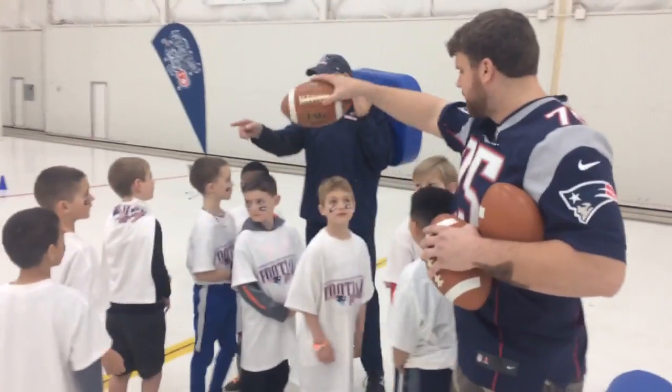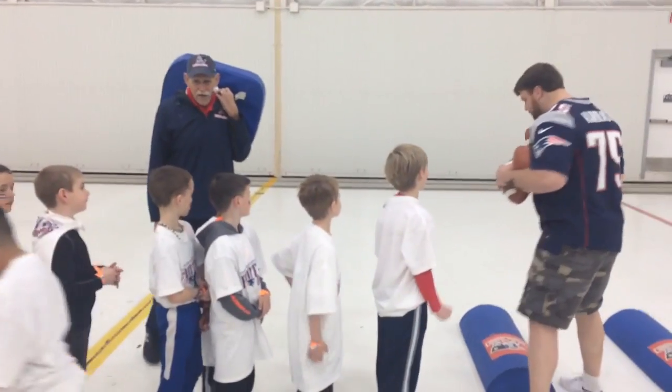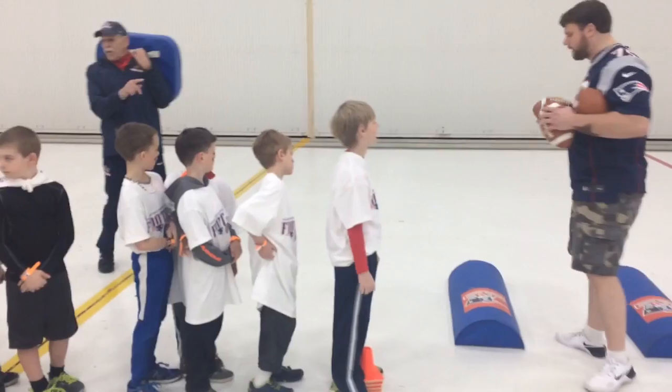Another bag. Everyone behind here. Single file, everybody. We're going to learn how to take a handoff today. Get some bags and not fumble the ball. Listen carefully.